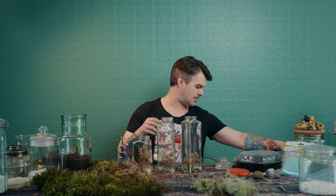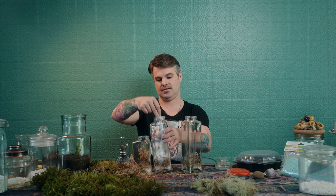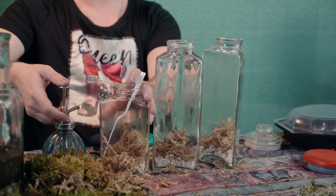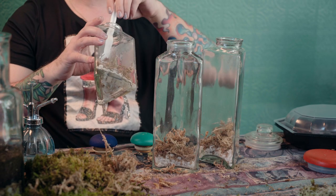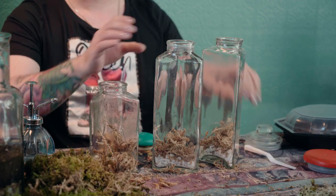The best tool I can come up with to compress the moss is this painter's palette and water. When you're using water, don't overdo it — you don't want to soak these things so they're super wet. The moss is in, the rocks are in, and I'm very excited to share the next step.